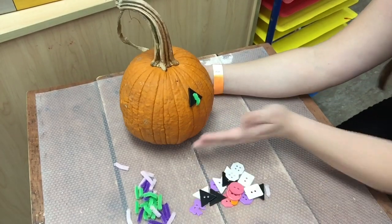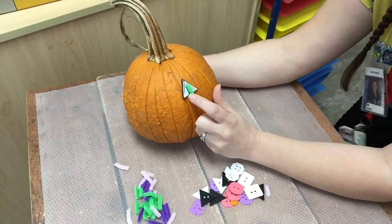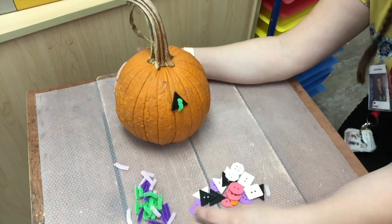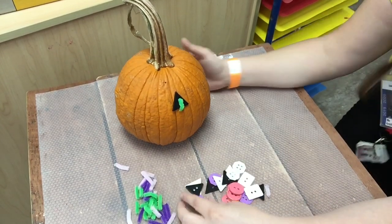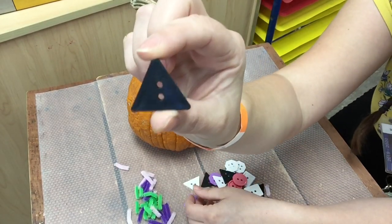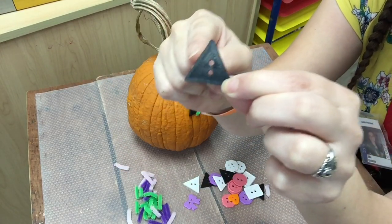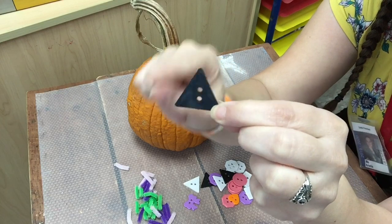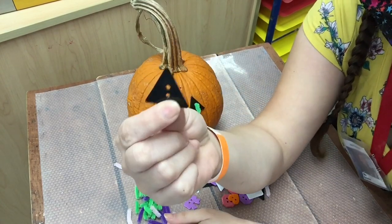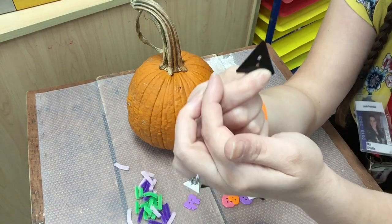As you can see I have already started decorating this pumpkin. I have put one eye on my pumpkin. What shape did I use for the pumpkin's eye? That's right, I used a triangle. You can tell it's a triangle because it has three sides — one, two, three. The triangle also has three points — one, two, three.